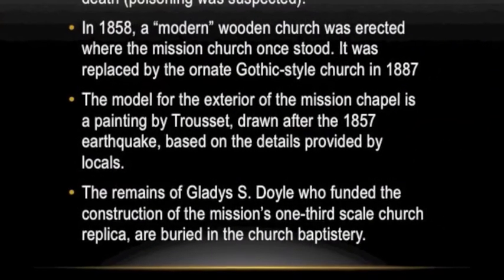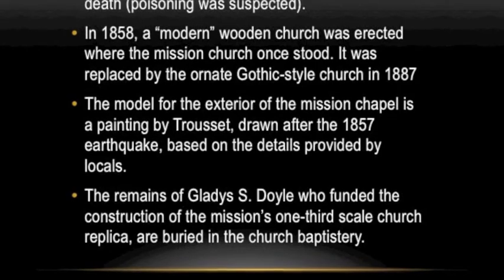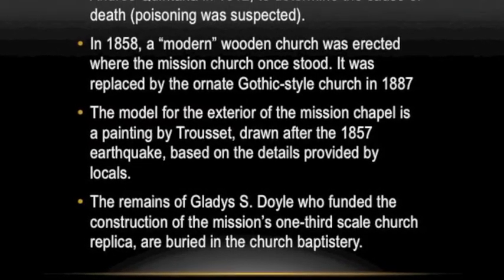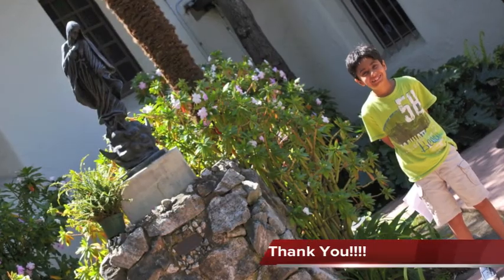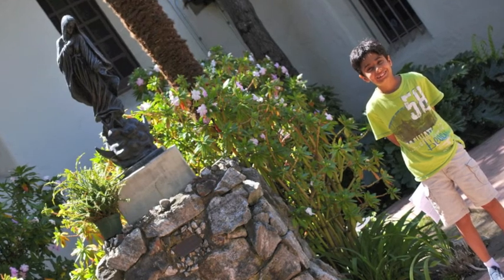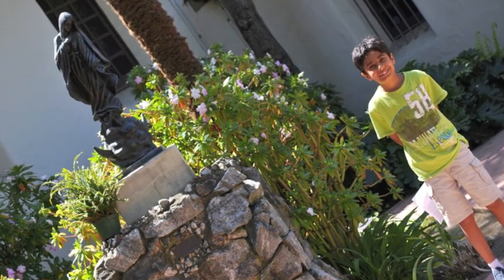Here are some interesting facts about Mission Santa Cruz. Thank you all for joining me on the tour of Mission Santa Cruz. I hope you enjoyed my short video.